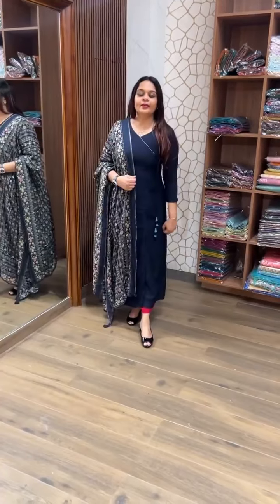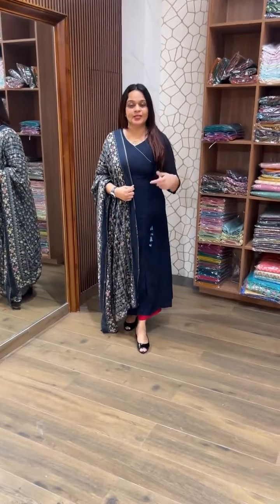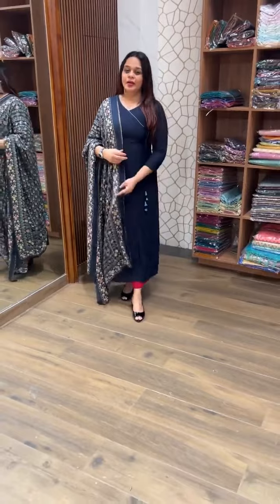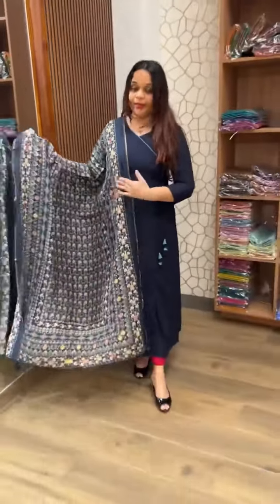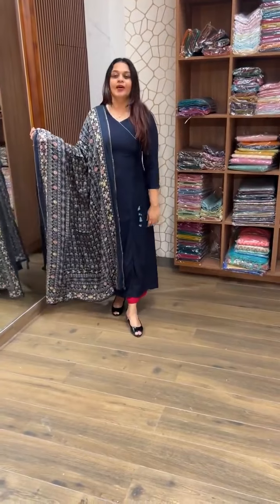The next color is Navy Blue tone — a beautiful navy blue with an aqua blue bottom pairing. Beautiful muslin silk. Price is 1,950. Thank you.